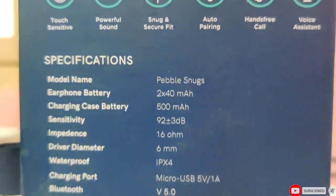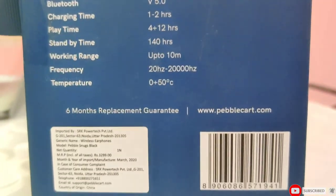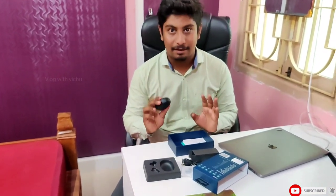Now let's talk about charging. The case takes 1 to 2 hours to charge. Normally, you can use it for around 9 to 10 hours with normal usage.